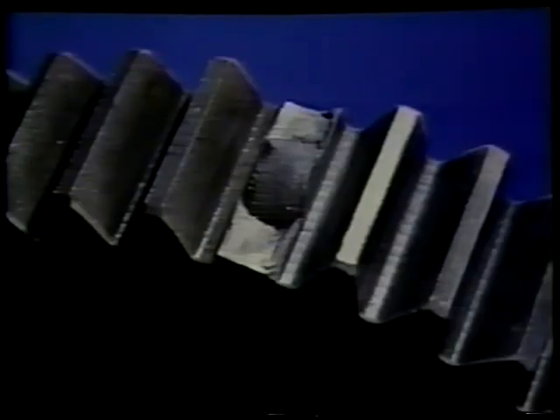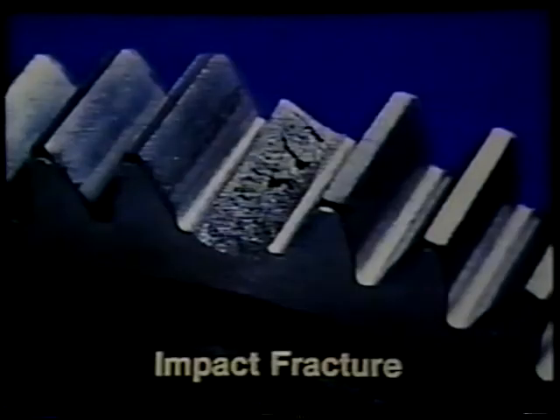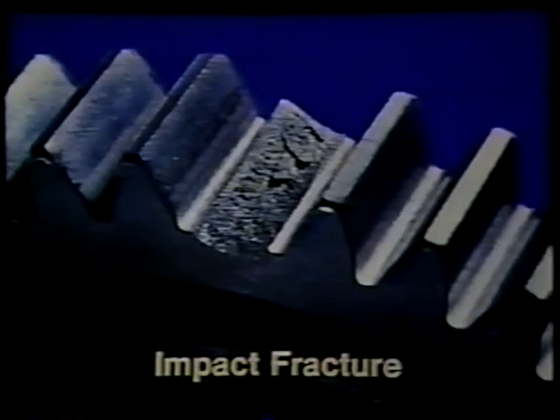Finally, there are three types of fractures that always require replacement. When a gear tooth breaks out, not only will that gear fail, but loose pieces of metal can cause further serious damage to other parts of the transmission. The three types of gear tooth fractures are impact fractures, fatigue fractures, and stringers or gas pockets. An impact fracture is caused either by a shock load or by a foreign object passing through the gear mesh, and can be identified by a bump on the compression side of the fractured area.